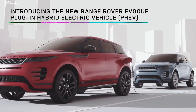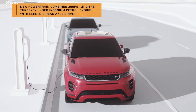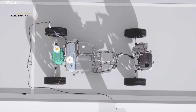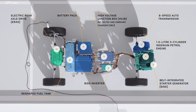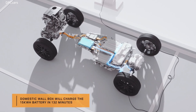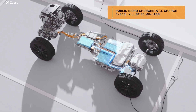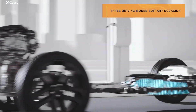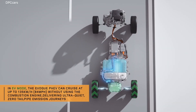Introducing the 2020 Land Rover Range Rover Evoque P300E. The core of the vehicle is a 1.5-liter 3-cylinder turbocharged unit good for 197 horsepower, supported by a 107-horsepower electric motor mounted on the rear axle and a 50-kilowatt-hour lithium-ion battery. The combined output is rated at 304 horsepower and 398 foot-pounds of torque for both the Evoque and Discovery Sport.